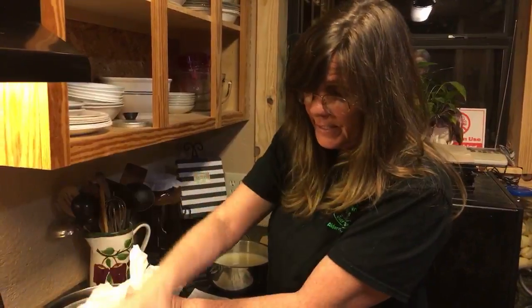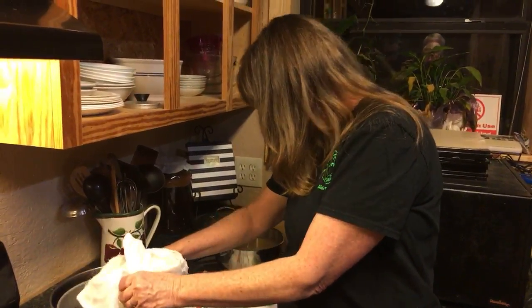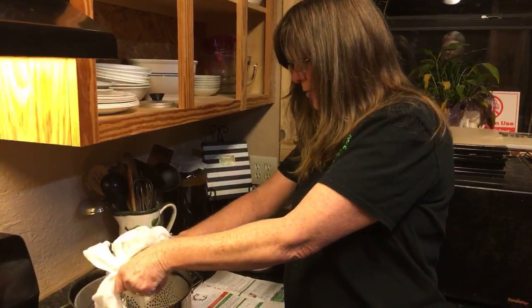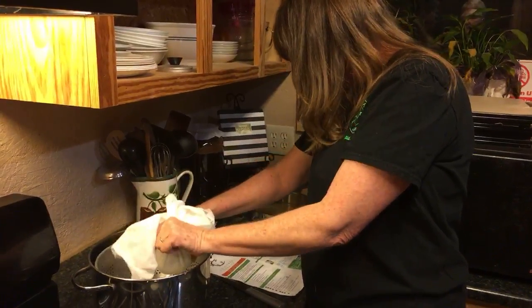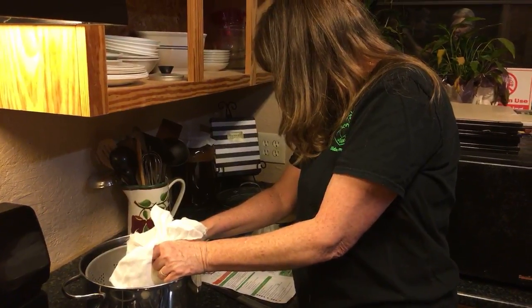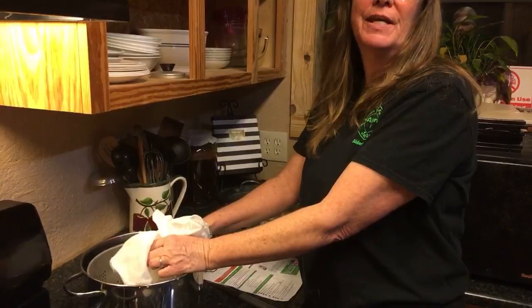I'm going to be putting it in my little container, so I'm going to cut down the recipe. It calls for a third of a cup of salt and a half a gallon of water, so I need to reduce that down.